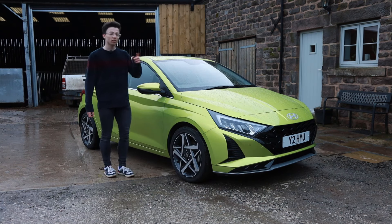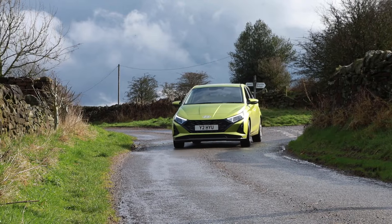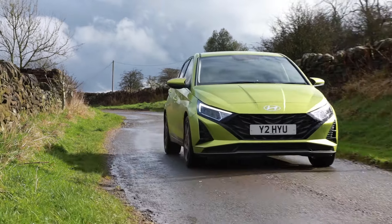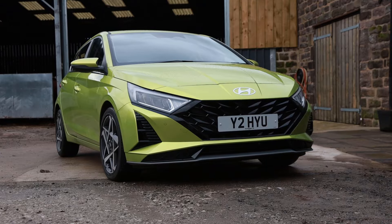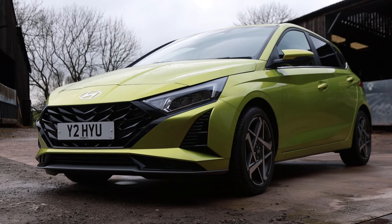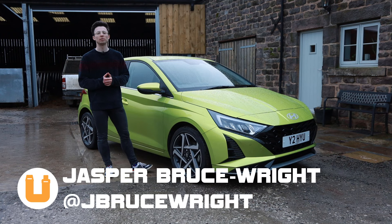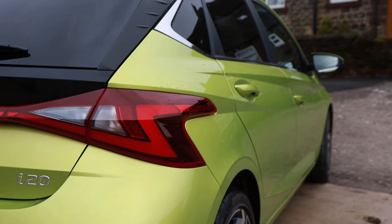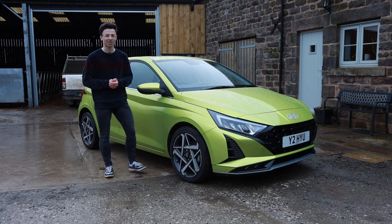Facelifted, the i20 continues to be a really good value purchase, bringing driving enjoyment, practicality and versatility as well as excellent levels of tech for a pretty reasonable price. If you've enjoyed today's video please do let me know by liking, commenting and subscribing to the Buckle Up YouTube channel. All of our social media are linked in the description below, so I'll see you next time.